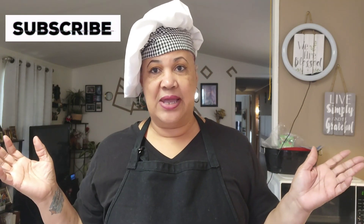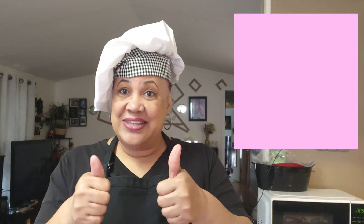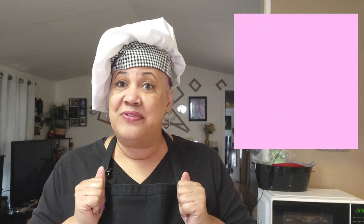If you have not subscribed to this channel, please hit the subscription button and hit the notification bell so you'll be notified every time I upload a video. You guys can keep my channel moving by liking, commenting, and sharing the videos. Please subscribe, and let's go ahead — I'll show you all the ingredients.